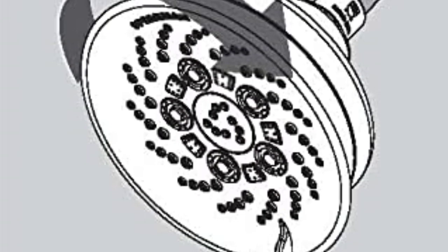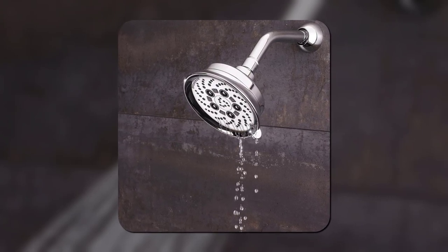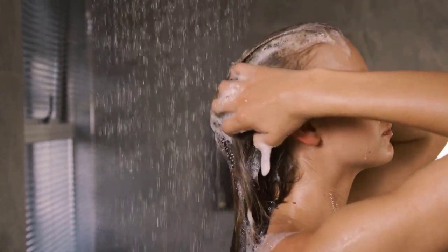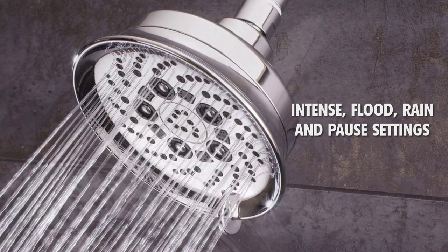Now, coming to the design point of view, this particular wall-mounted Speedman showerhead is compact and minimal looking, and comes in the usual polished chrome finish. For a thorough and customizable bathing experience, the user can choose between settings like massage, intense, flood, rain, and pause, which also ensures water saving to a great level.